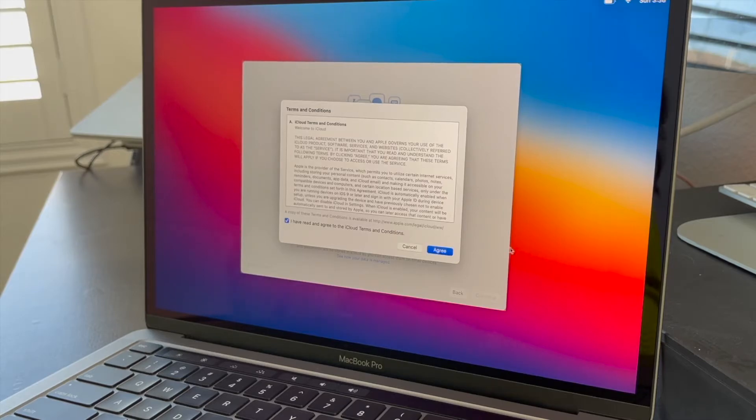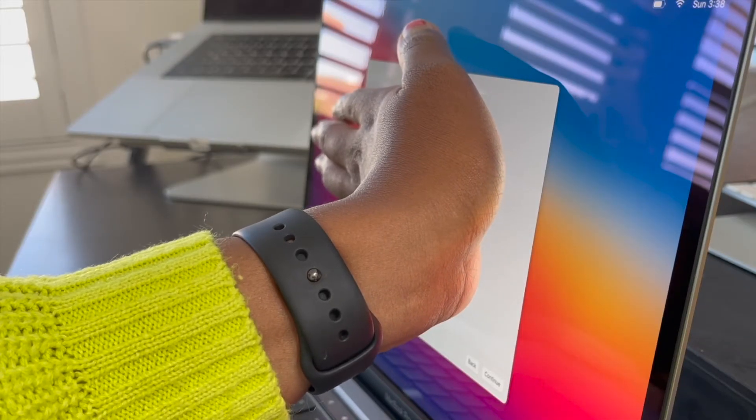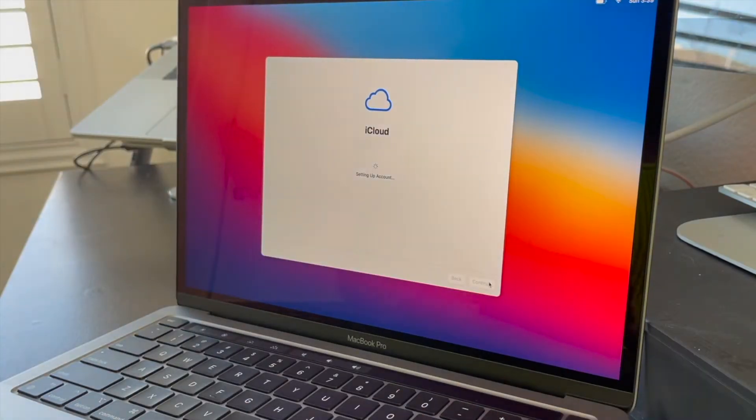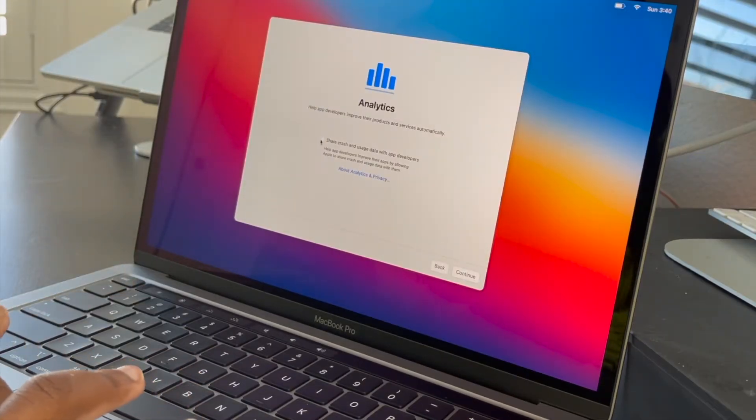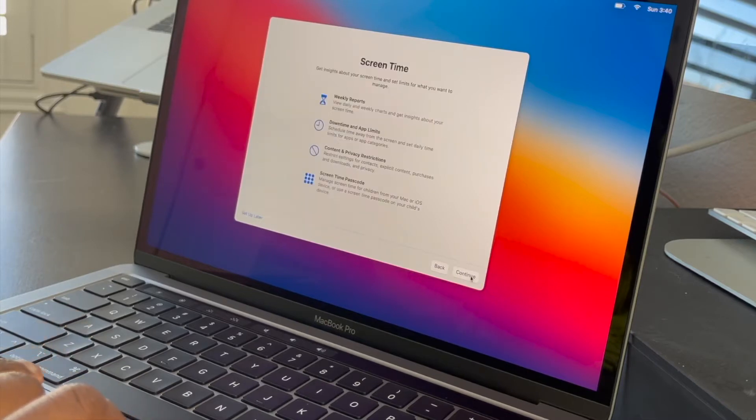Next is the data — I do not have anything to transfer. I've signed in with my iCloud and I'm putting my password in now. Now it says it's setting up my iCloud.